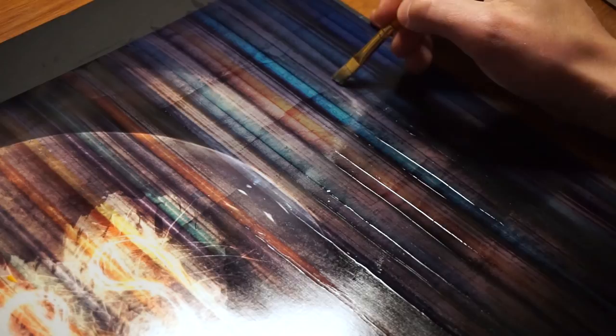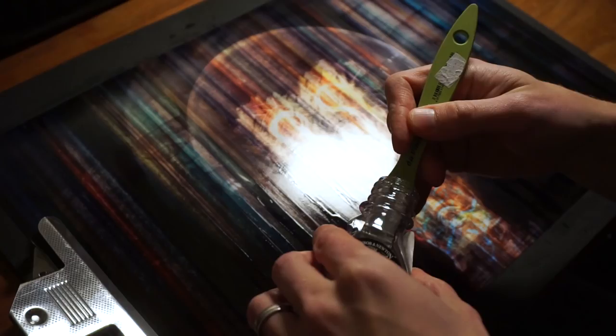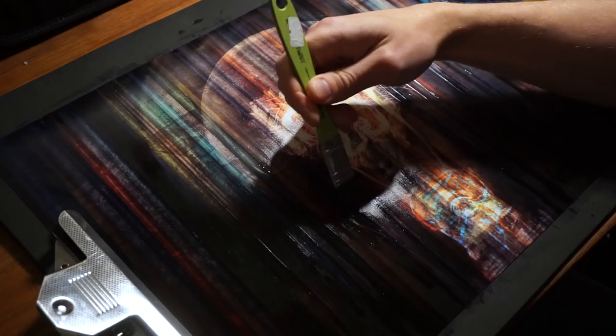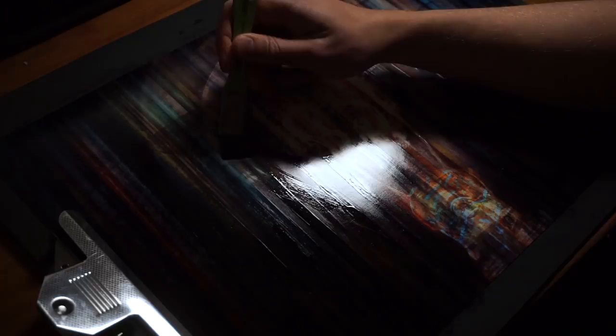If you do happen to make a mistake, don't worry — you can clean it up by picking a clean brush or wiping the varnish from your brush and simply brushing it up. Unfortunately there are no happy accidents here; this is varnish applied over existing artwork, so you can't really make something that isn't there already. Try to be as accurate as possible and take your time.